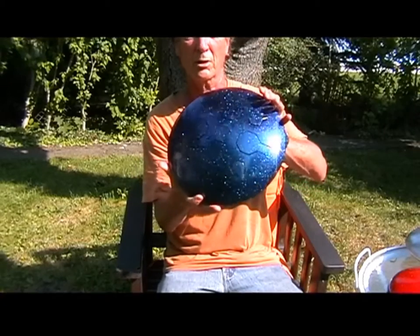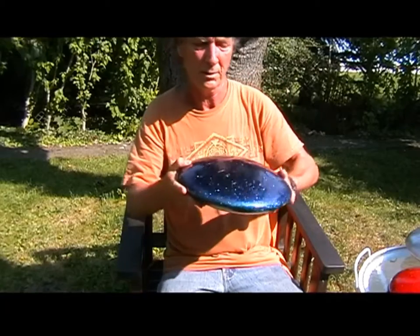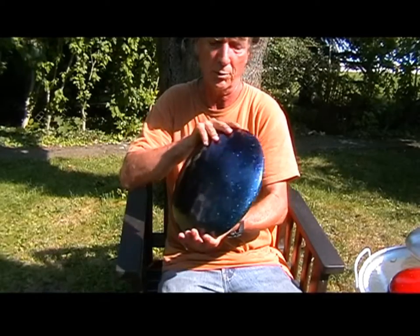This is our Stardust color. It's more of a dark blue, dark purple color and it sparkles with a purple color to it — purple and blue. It kind of shifts colors from purple to blue also with the sun.